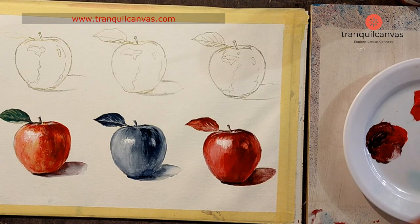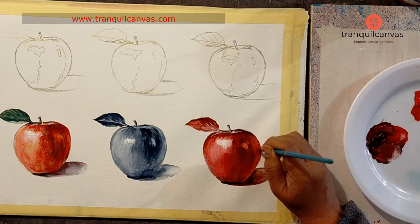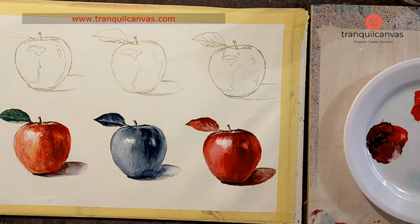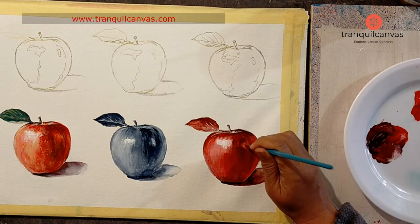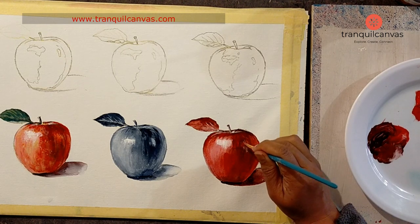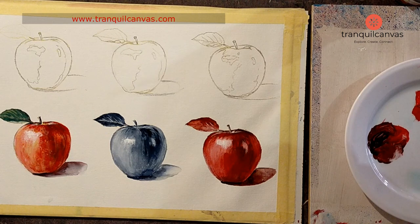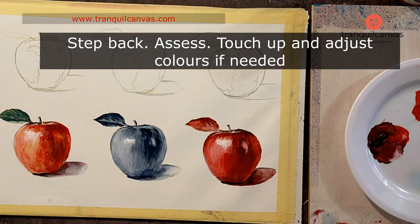Doing this makes it look very realistic. You don't want a solid mass of dark underneath the apple — that won't look right. To finish off the painting, I recheck and see that some colors have receded on the leaf, so I take the same really dark red and tidy up the top section of the leaf. Then let all the layers dry, take a step back, and assess if any more touch-ups or tweaks are needed.